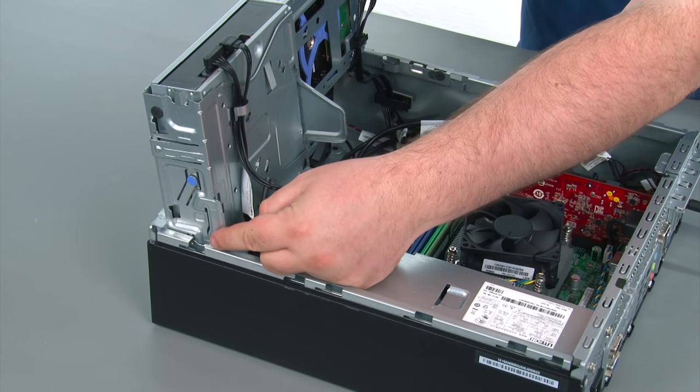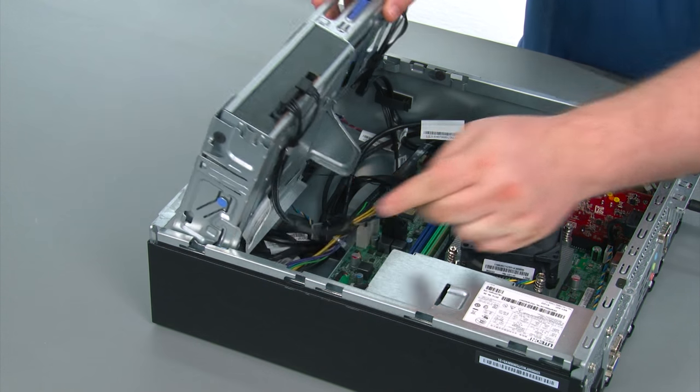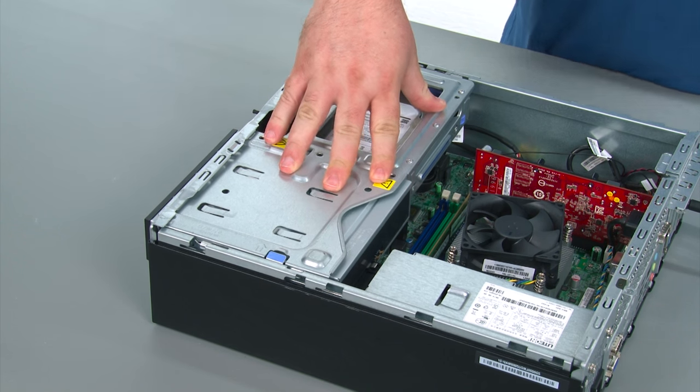To close the drive bay assembly, press inward on the latch marked with the blue touch point and pivot the drive bay assembly downward until it latches into place.